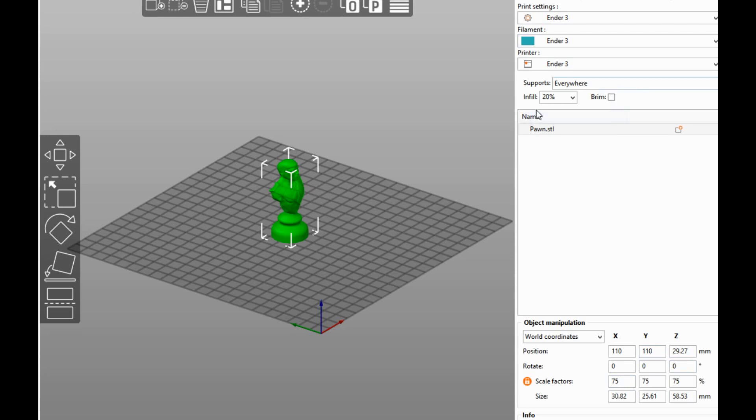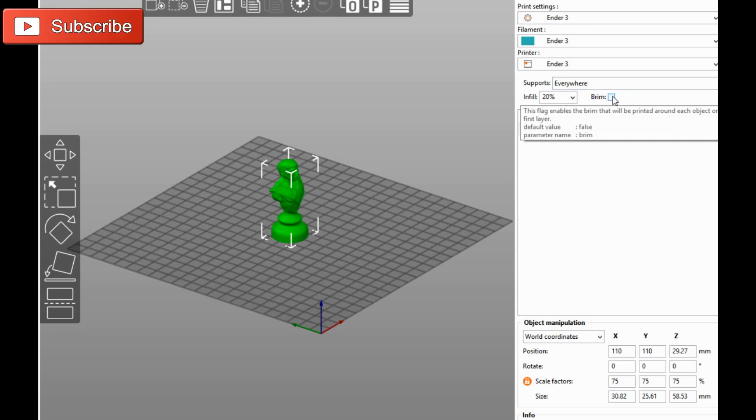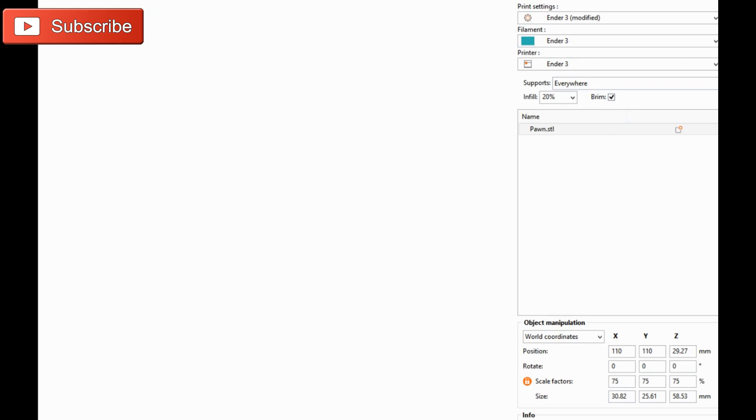I have supports turned on, my infill's turned on. I'm not using a brim right now. Actually, let's put a brim on there, because it's quite a bit taller than it is wide, so we'll see what happens. I'm going to hit slice now.